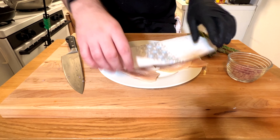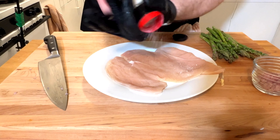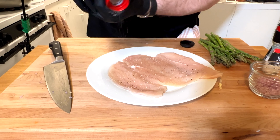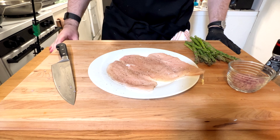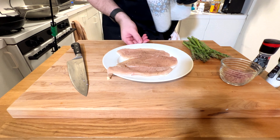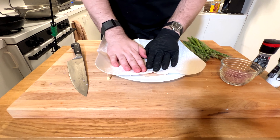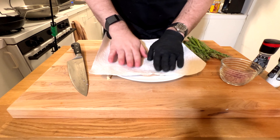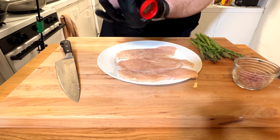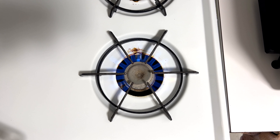After drying both sides, I'm going to salt and pepper and let that sit out for a couple of minutes to release a little extra moisture. After about five to ten minutes, a little extra moisture has come out, so pat that dry, flip these over, pat dry again, then salt and pepper the other side, and we're good to go.